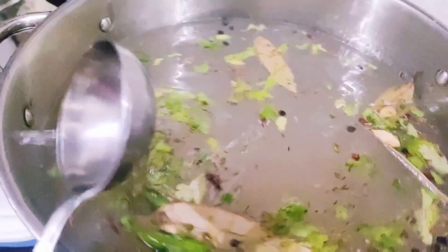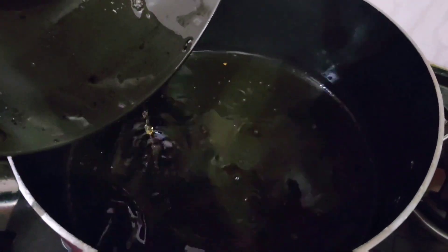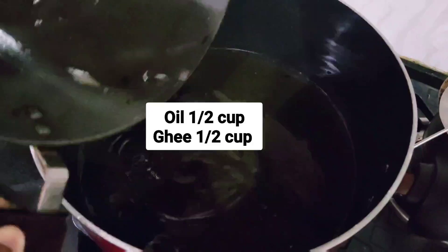Now I have added 2 tablespoons of nimbu (lemon juice). If you have fresh nimbu, add that as well. Now we are going to prepare the base layer in the pot.